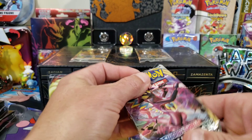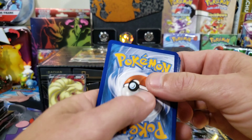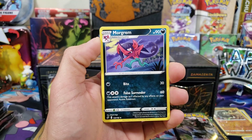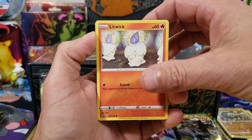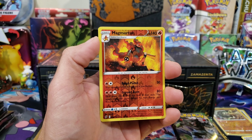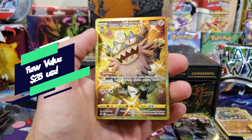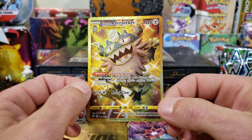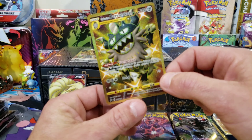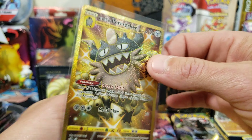Last pack of Rebel Clash: we got a Lampent, Hattrem, Litwick, Galarian Corsola, Binacle, Scyther, reverse Magmortar — I needed that, I didn't have that, so that's a good addition. And a gold card! We got a Galarian Perrserker gold! That is a good hit, baby — that is a good hit. This is one of the top pulls for this set and one that I had not pulled on camera. We have a gold Perrserker from the gold doggy box. Let's go! We're gonna fill up this whole background full of hits.